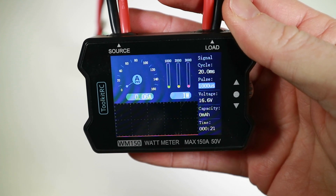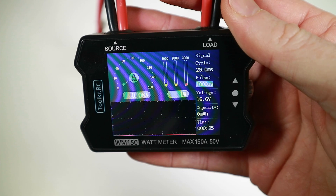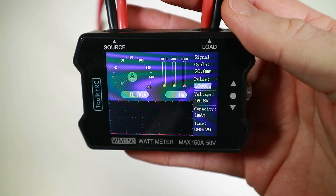And that's why discharging a 1300mAh 4S battery takes around eight hours — so I'm not really sure how useful that is.